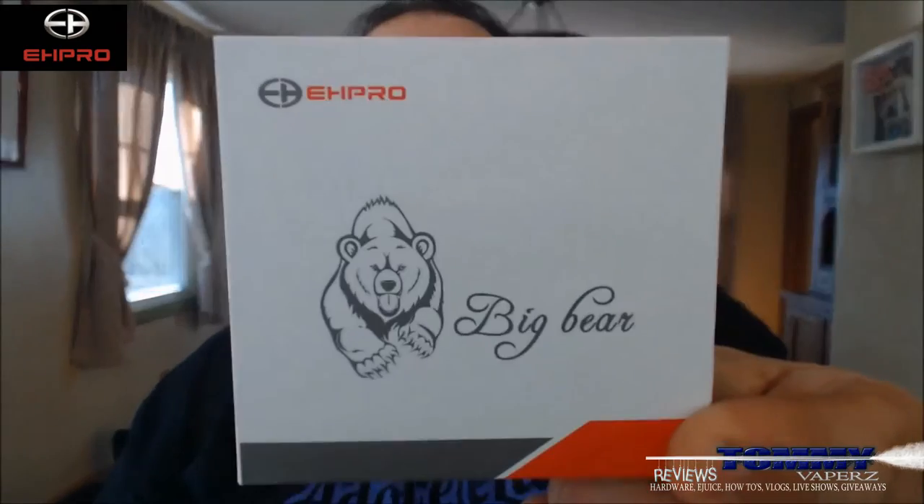Hey everybody, thank you for joining in today. We're going to take a look at the Big Bear RDTA from EHPro. You can find EHPro on the web at www.szehpro.com, and also on Facebook and Instagram. I'll leave all their links down below. Angela contacted me and asked me if I would review this — she sent it a little while ago, and I apologize for getting it out late.